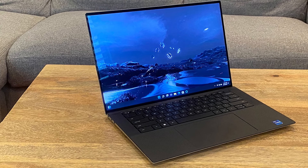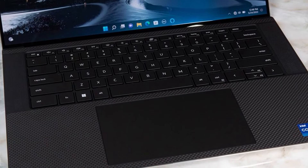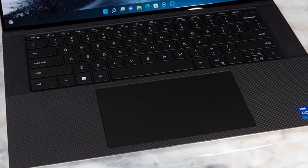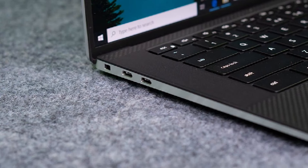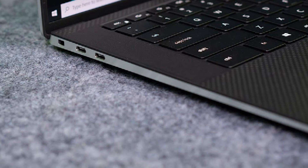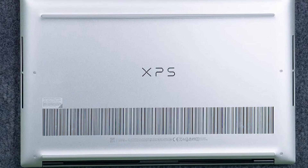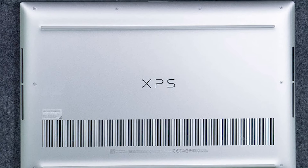We tested the XPS 15 with black carbon fiber weave on the inside. It's also available in white with a woven glass palm rest, and while that's striking, I go for the carbon fiber every time. I've reviewed a number of XPS 15 models, and this one confirms my preference. The carbon fiber is more comfortable against the wrists and palms while you type and use the PC.